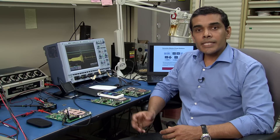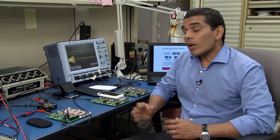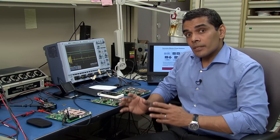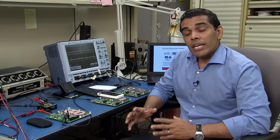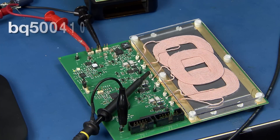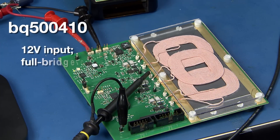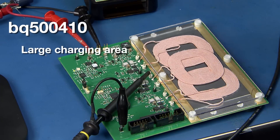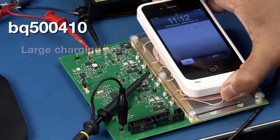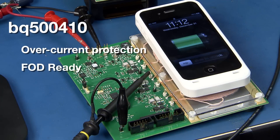Finally, let's take a look at the BQ500410 solution. This is an A6 coil type based solution with a 12-volt input range. This solution can support anywhere from one up to three coils in an array. Here you see an array of three coils — the key advantage is a bigger charging area. As you can see, when I place the phone on this charging area, the phone charges successfully.